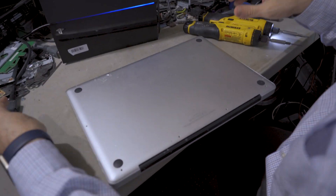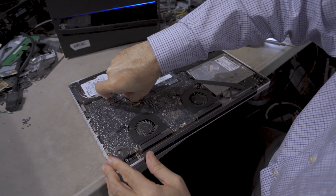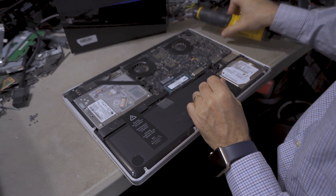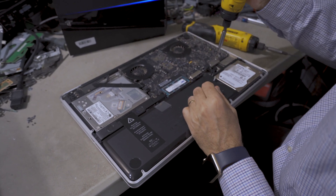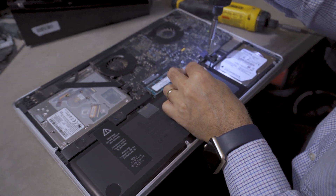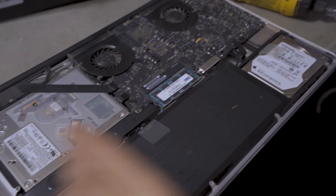The first thing we do after taking off the back cover is disconnect the battery. A lot of people forget to do that, so make sure you disconnect the battery first, because you can actually damage a lot of things on the motherboard if you don't. After we disconnect the battery, we remove all the screws that are holding the motherboard down.